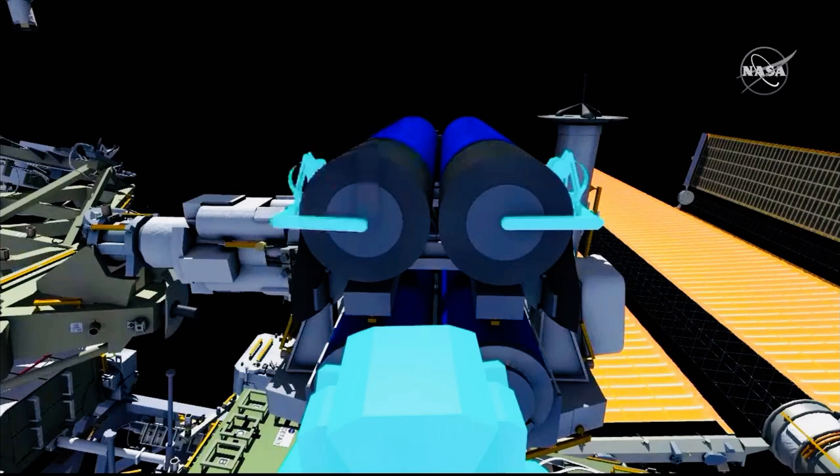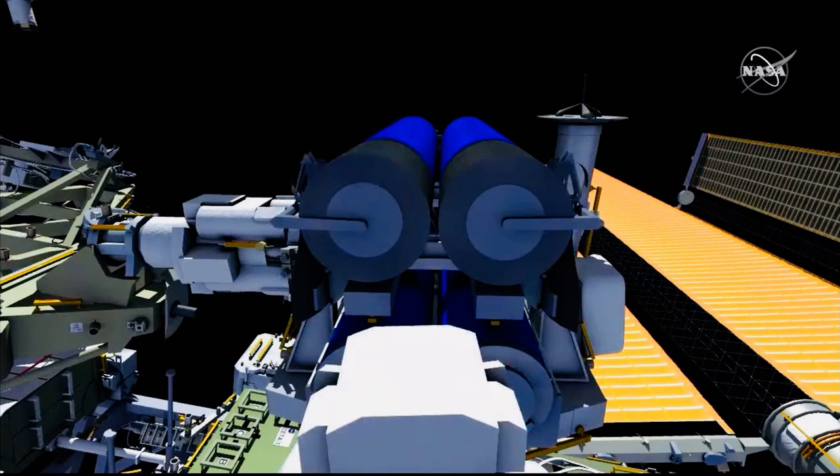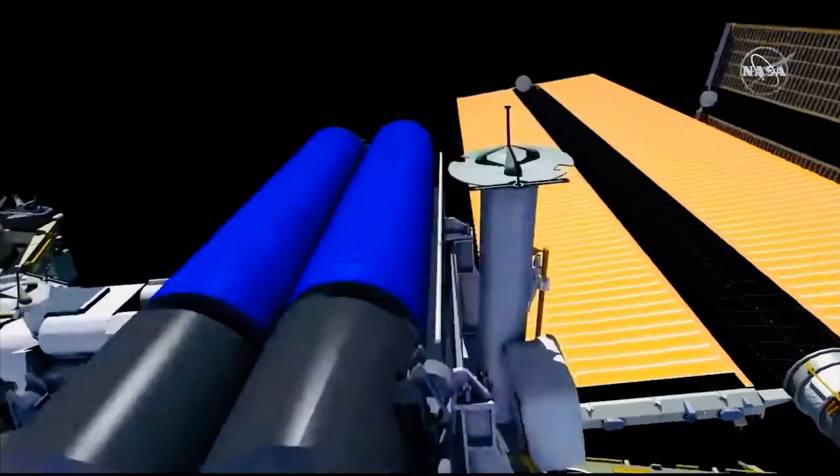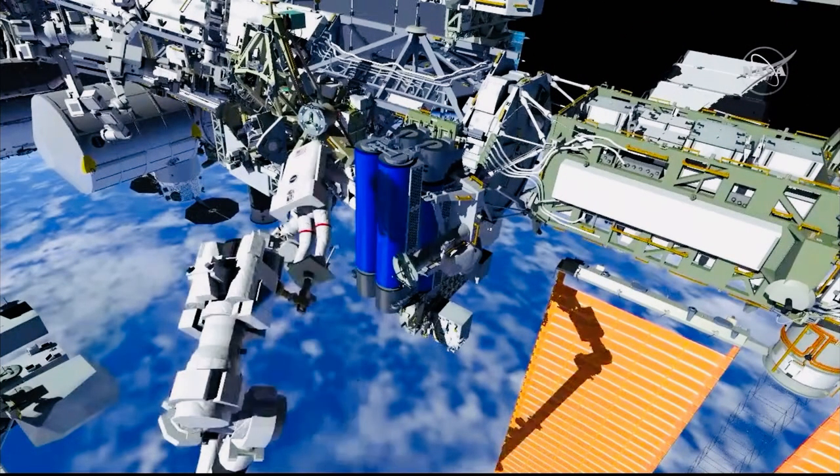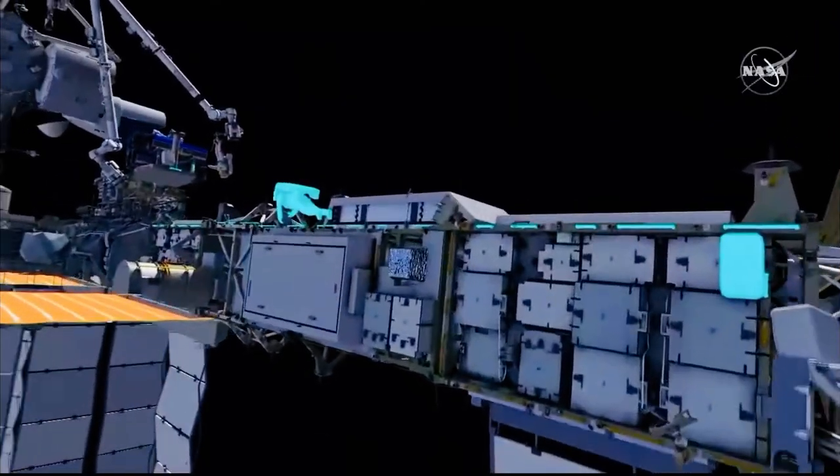Once these bolts have been released, the booms can be moved outboard, and this will help with the release of the solar array when it's eventually deployed. Tomas drives two of the outboard launch restraint bolts that hold the tube in place, and the arm maneuvers him for release of Irosa from the carrier.